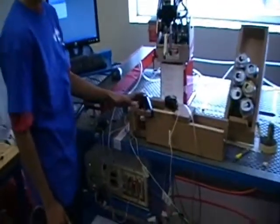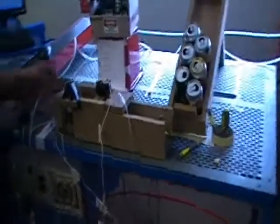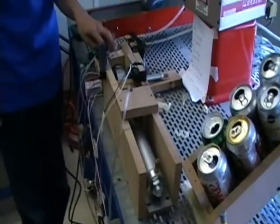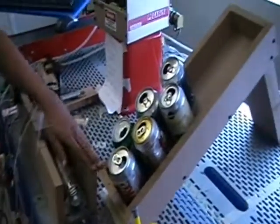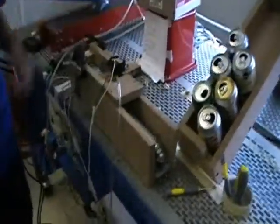Here's our basic can crusher. It consists of the piston, two limit switches, and the smaller piston that closes the can out after it's crushed. Here's a can holder, which is the inclined plane, and it staggers cans so you can fit more on in less area.